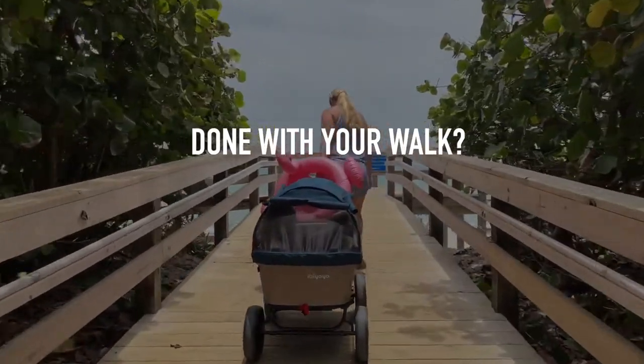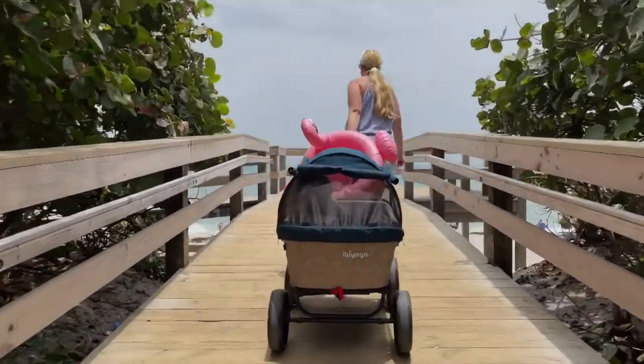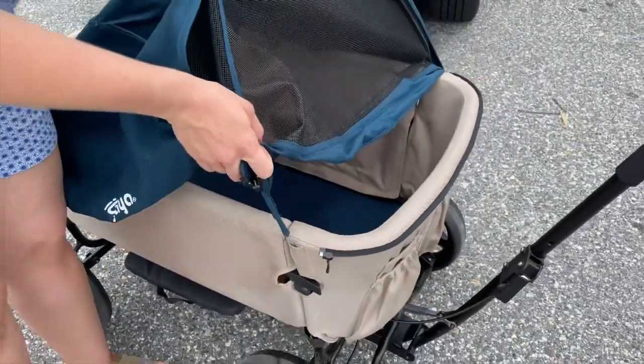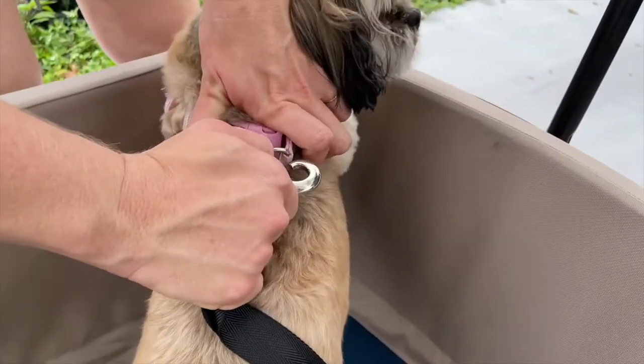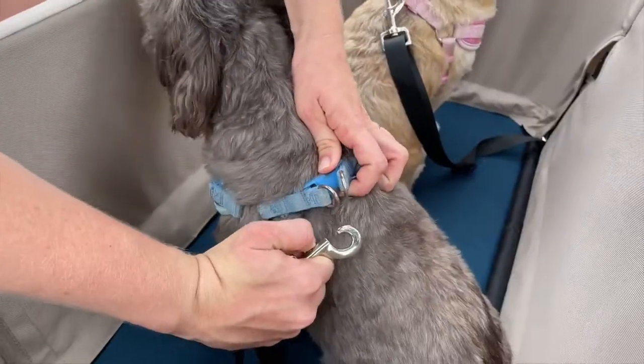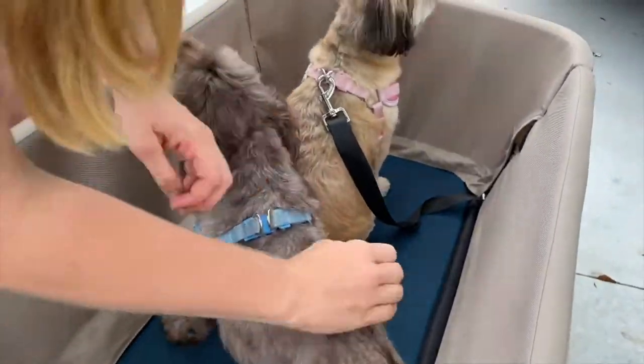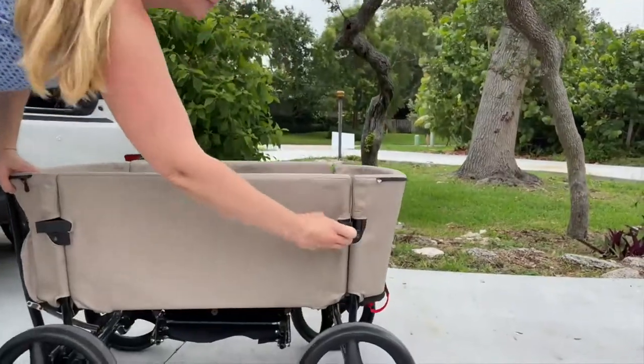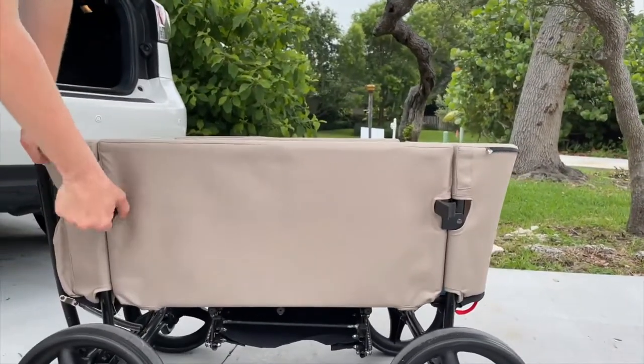Done with your walk? Unzip the canopy zipper first, then unplug it. Unplug the safety tethers, then carefully move your pets to a safe place. There are two safety tethers included. Unlock the door and push it down towards the center.